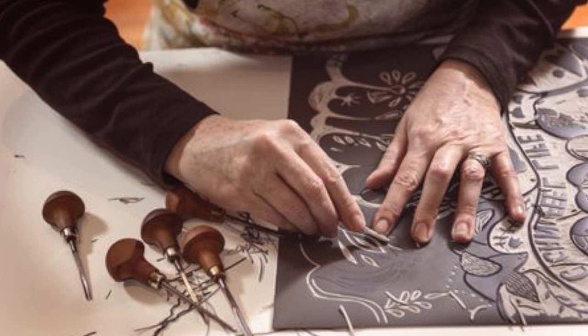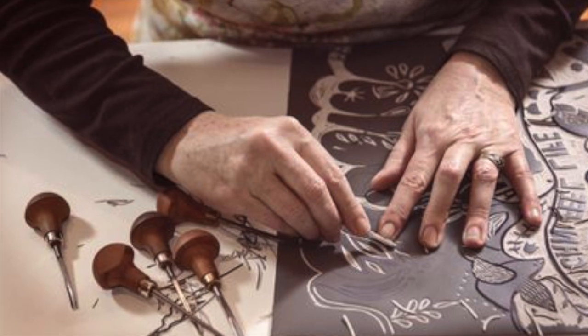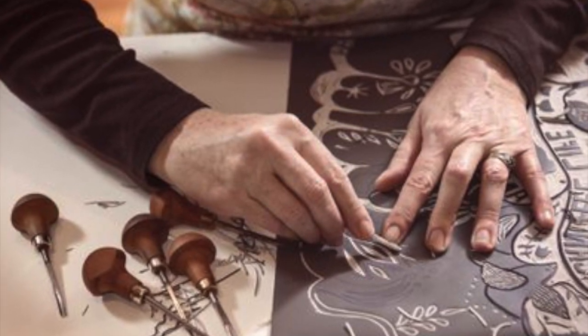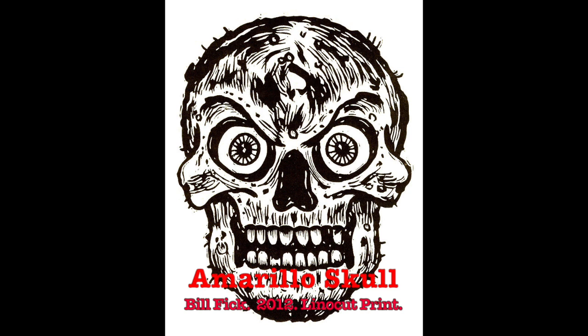A more modern development in relief printing is the linoleum cut. Artists start with a rubbery synthetic surface of linoleum, and just like a woodcut, the artist will gouge out the areas intended to not take ink. An example of linoleum cut, or lino-cut, is this work by Bill Fick. He is a contemporary printmaker from North Carolina, and his large-scale prints are all generated by carving detailed designs on a large sheet of linoleum.